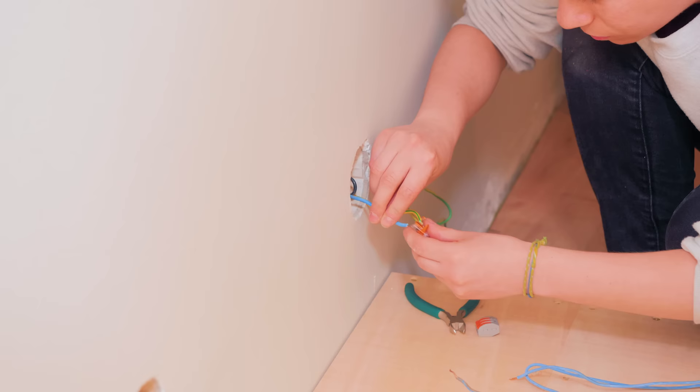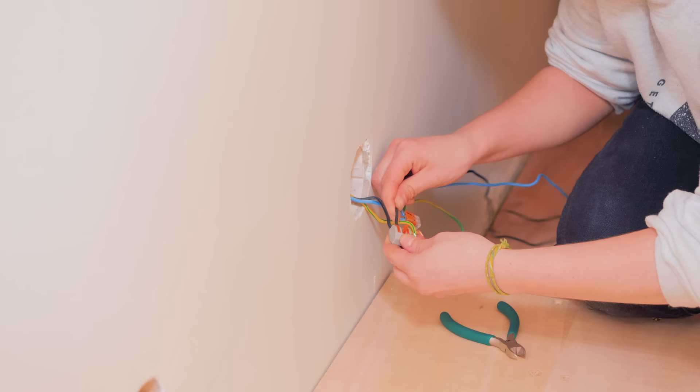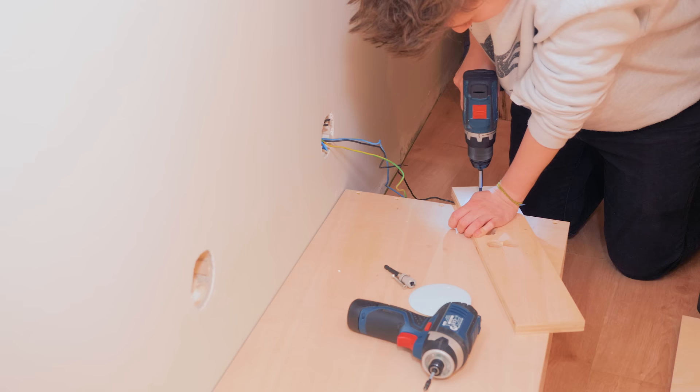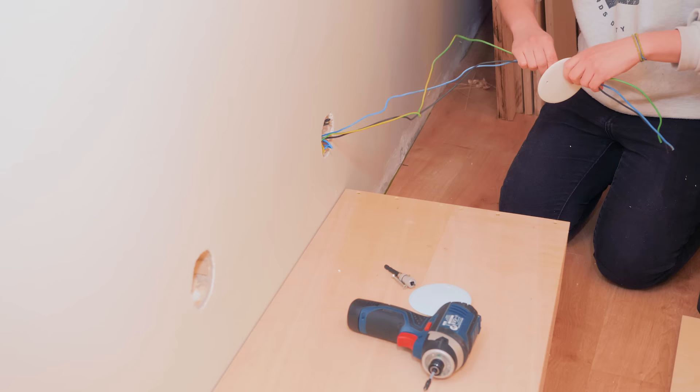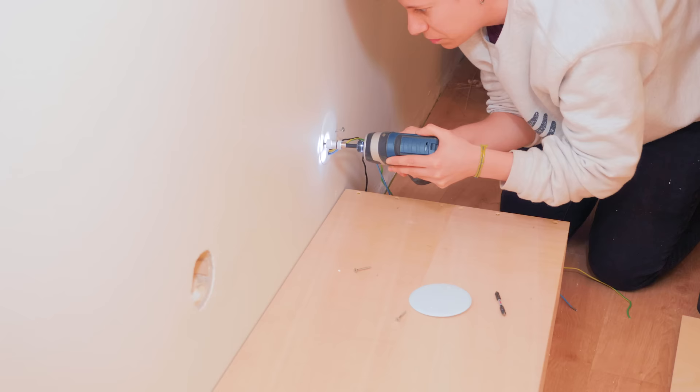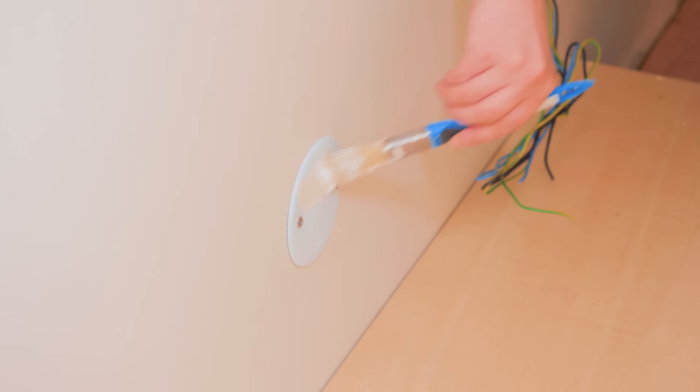As I had an electrical socket on this wall area that I want to use later, I extended the wires and put a cover. This other hole doesn't have anything on it, but I covered it as well — none of these will be visible anyway.